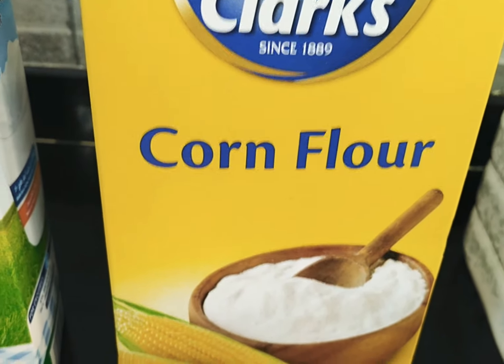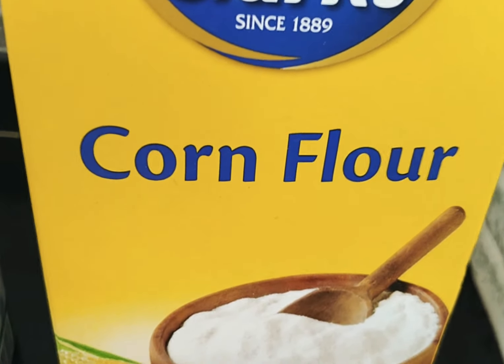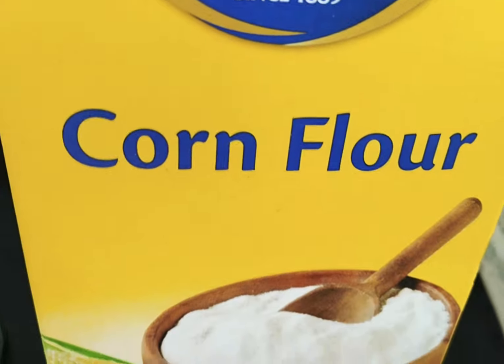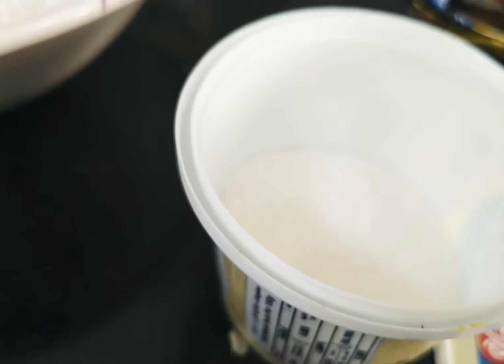You can add in some cornflour, add a little, add a vanilla powder, add a little.